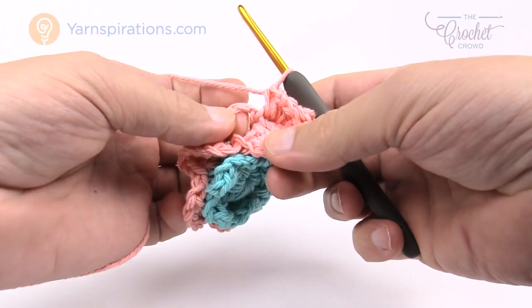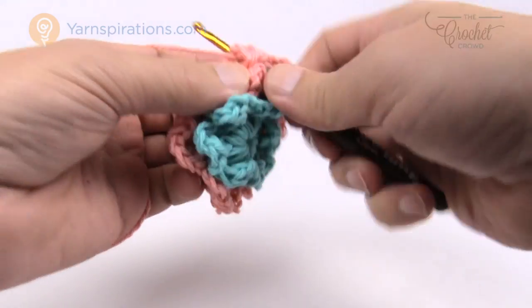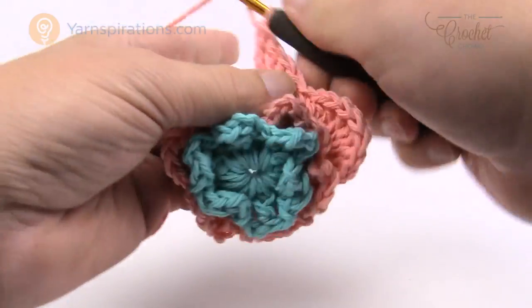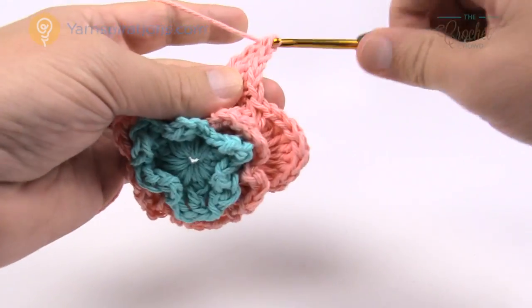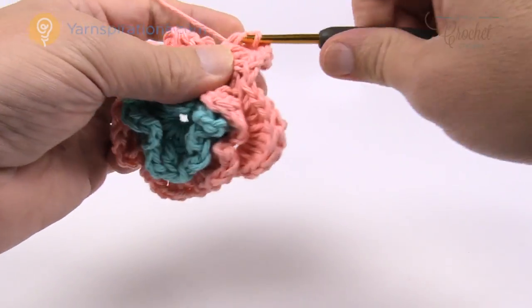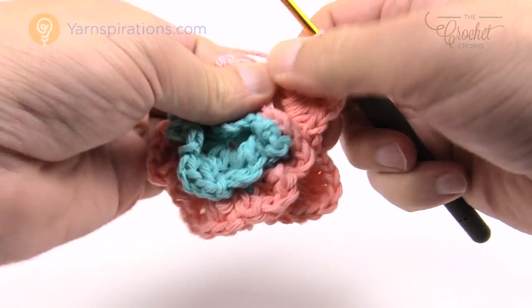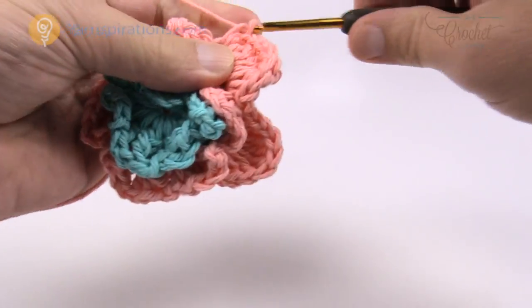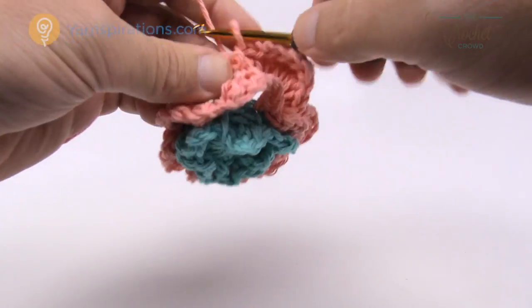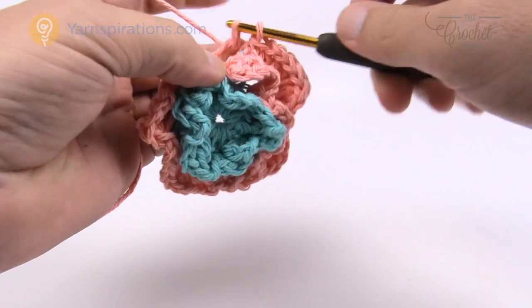After the three trebles it comes back down to a double, half double, and single — completing one petal. Jump to the next chain three space and repeat: single, half double, double, three trebles, double, half double, single. If you're running out of space just shift everything — it's just around the center of the chain three. Continue that same petal pattern all the way around and meet me back here to finish off together.